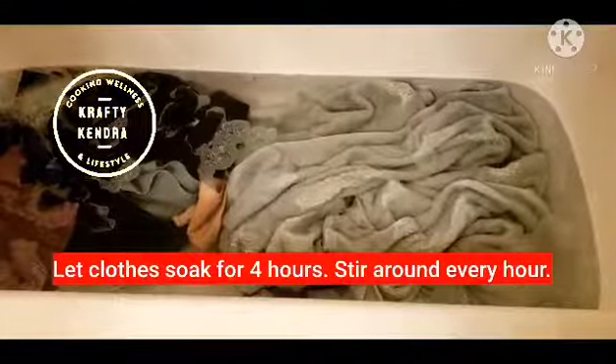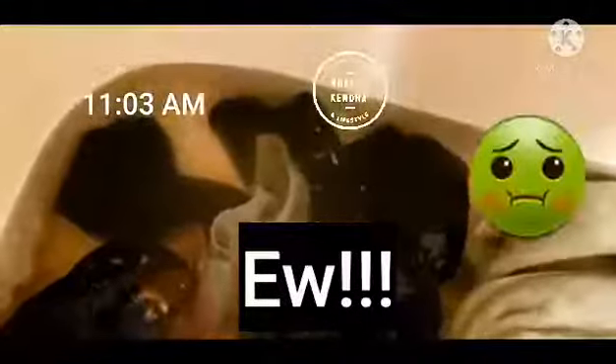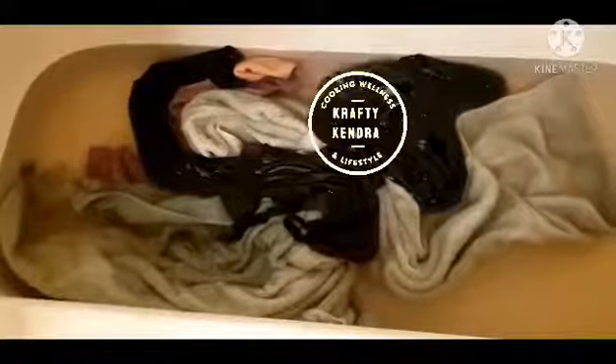The recipe says to let the clothes soak for four hours, stirring every hour, so I'll come back each hour to show the progress. It is now 11:03 — one hour later — and it's looking gross. I'll give it another stir and be back in an hour. Another hour has gone by and the water is still looking gross, moving toward the back of the tub.